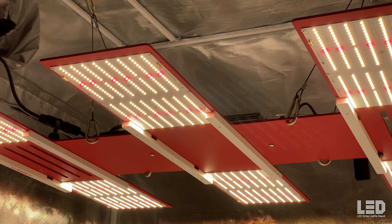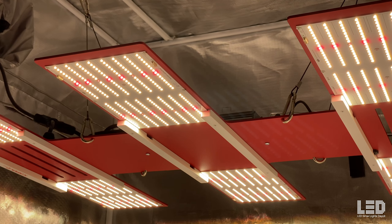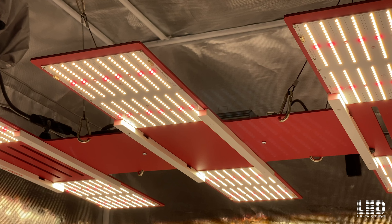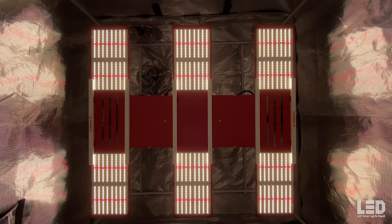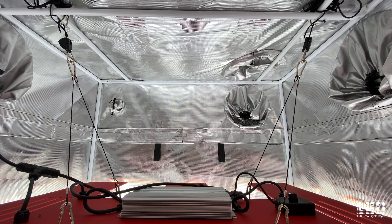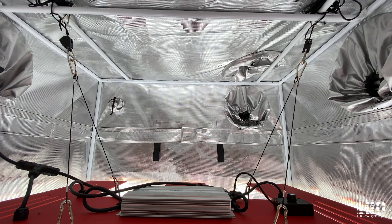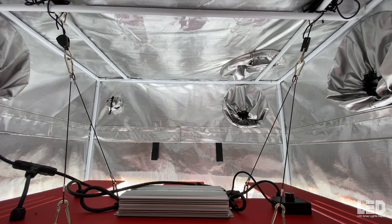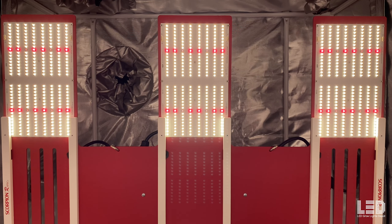This is similar to the first version of the Scorpion Diablo. Expect up to a 5x5 flowering footprint at about 24 inches or a 7x7 veg footprint at 36 inches at full intensity. You can also veg at 24 inches if you dim the fixture down to 50% or so. Expect a heat output of 2,387 BTUs per hour — 30% less heat than a 1,000 watt HPS. This fixture was designed and assembled by HLG in the US, comes with a 5-year manufacturer's warranty, is ETL certified, and can be used in both home and commercial grows.